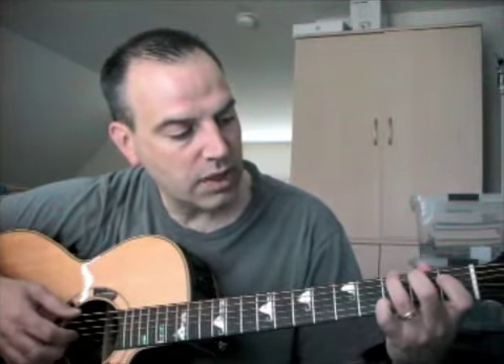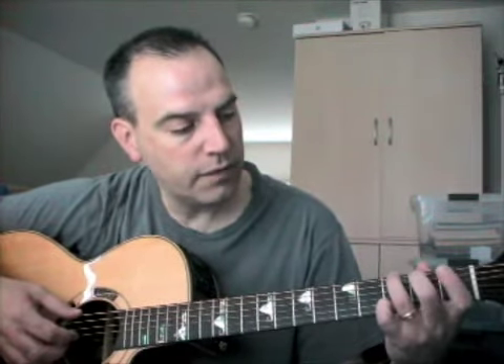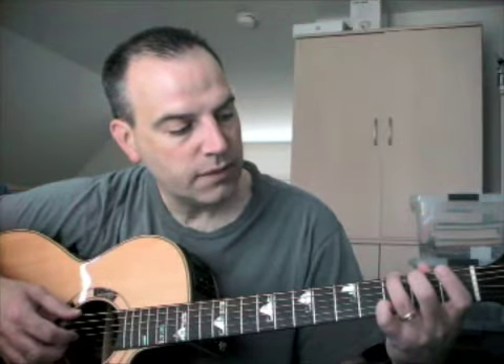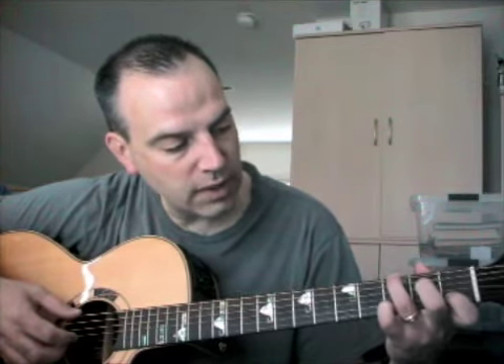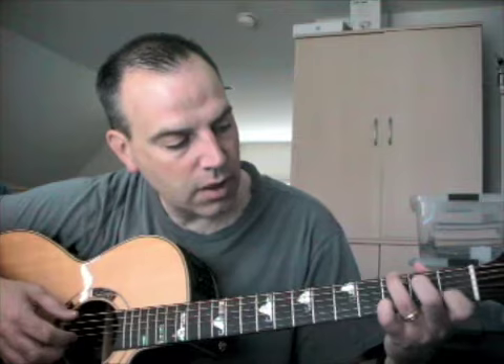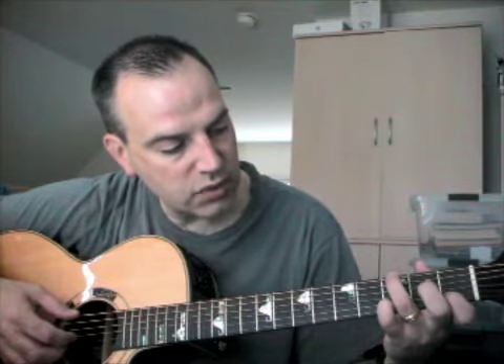From the G to essentially a C over a G — a double hammer-on. You're picking your middle finger off the fifth string and moving it up to the fourth string on the same fret. Then you're putting your index finger on the second string, first fret, and doing a little pinch hammer-on.